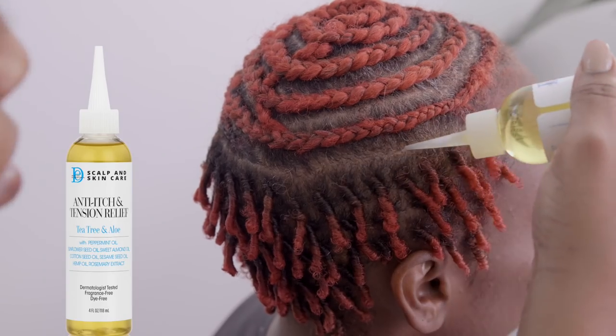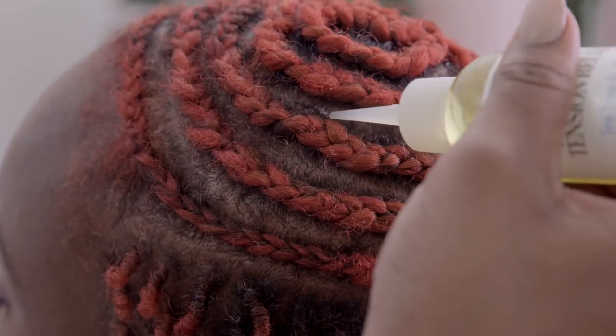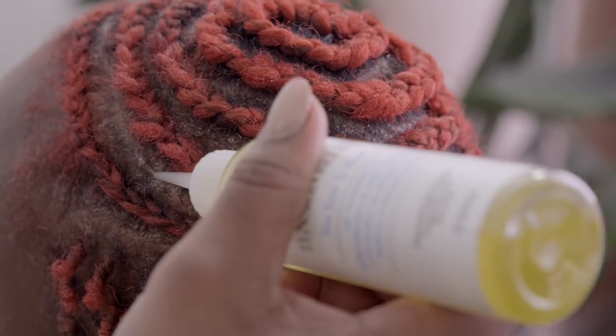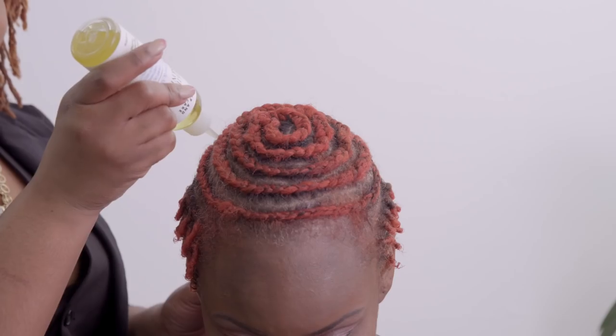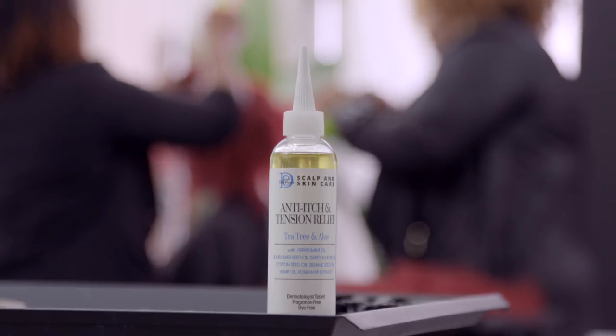Once you have securely braided the hair, apply scalp and skin care tension relief to the scalp. You will select the skin and scalp drops according to what is most beneficial to each client's particular needs. After treating the scalp with the skin and scalp drops, you are ready to begin with your crochet method.